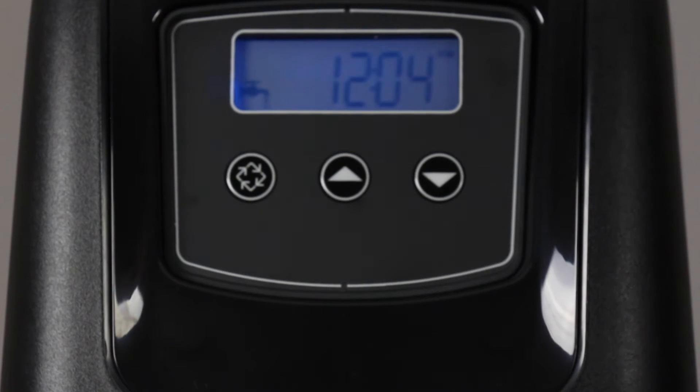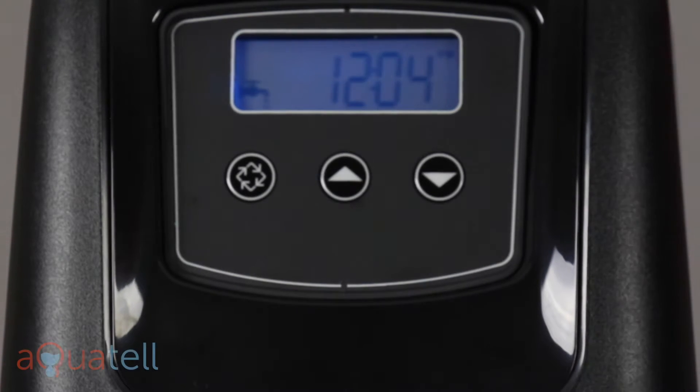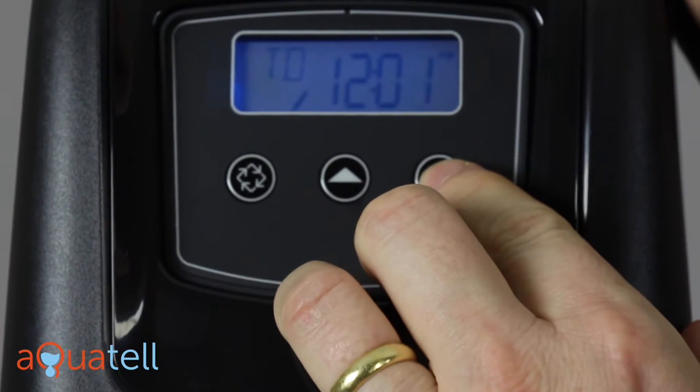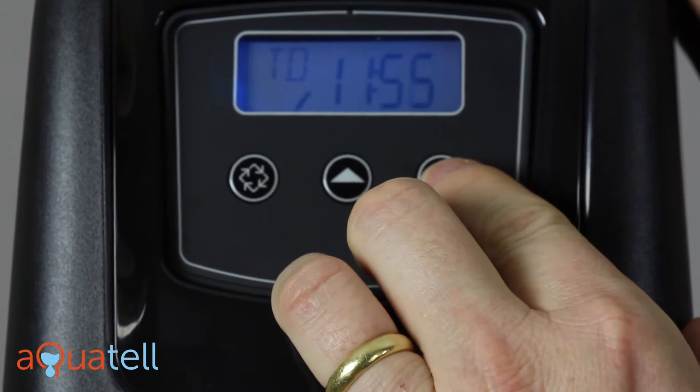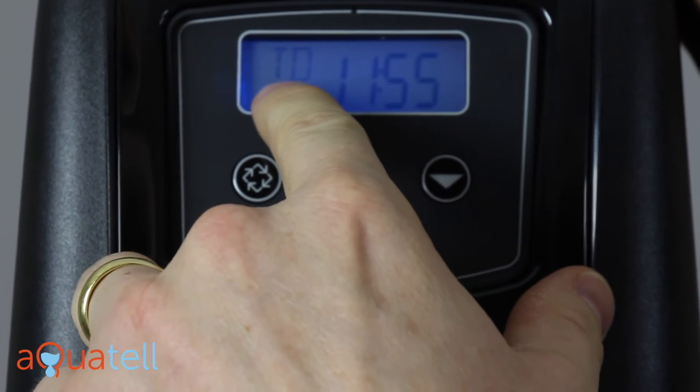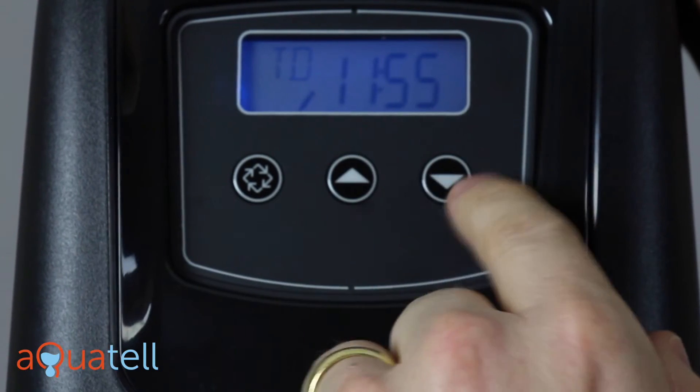Let's program the Aqualux ProSoft control valve. The very first thing we want to do is get the time of day to 12:01 PM. The way you adjust the clock is you press and hold either the up or the down arrow until you get 'TD' — which means time of day — in the left corner.